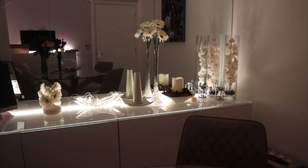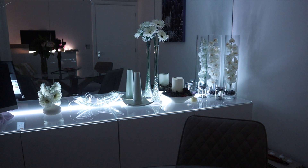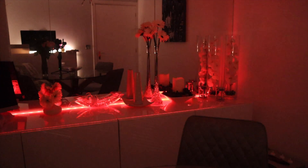Thanks for watching. Please like and subscribe — I'll try to post videos on both cars and technology like this one. Give me a thumbs up, and if you have any comments please leave them and I'll try to answer as many as I can. There you go — two sets of Hue lights working together. Bye-bye!